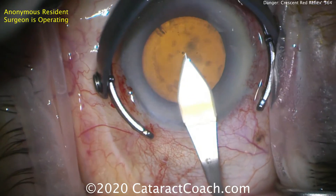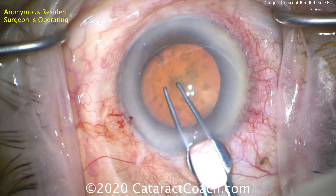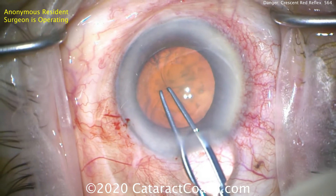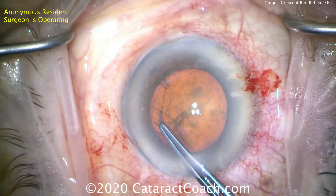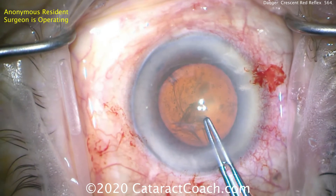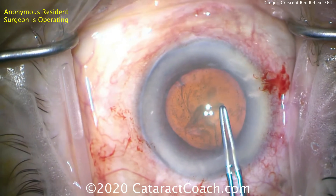When you try to go in with forceps to start the capsulorhexis, take a look at all that wrinkling. You can't even puncture it because there's so little support. So using a sharp cystotome is helpful. Even then, look at the wrinkling of the capsule as we complete a large capsulorhexis here.